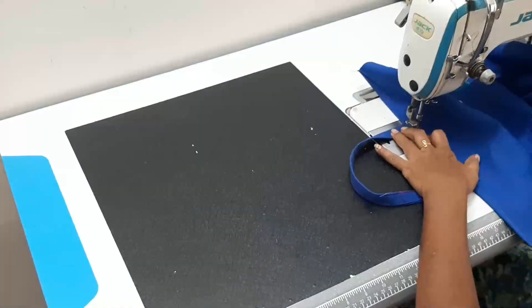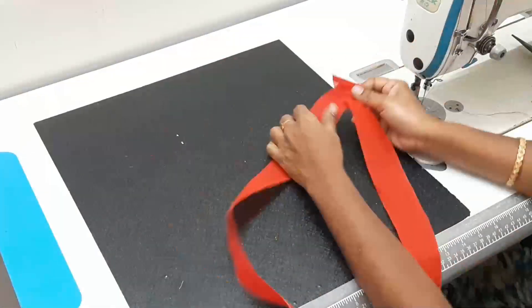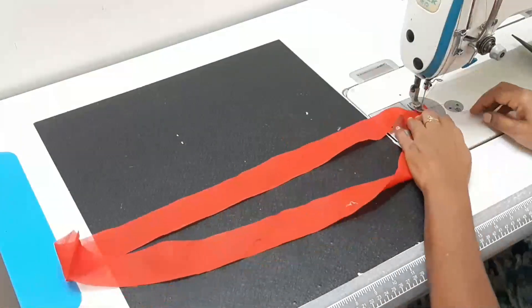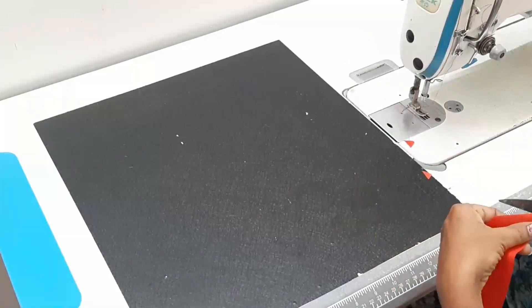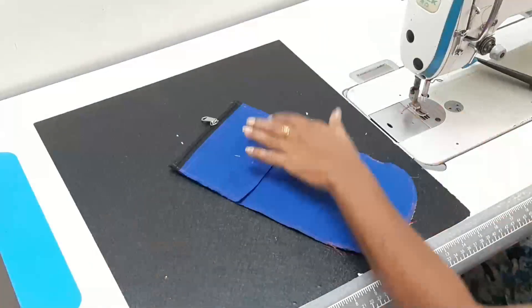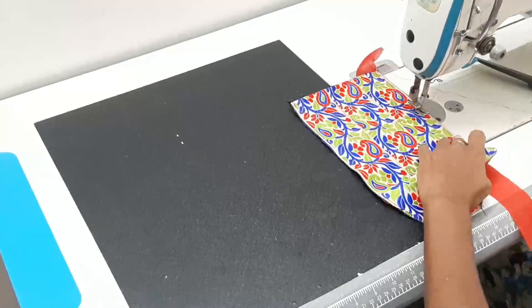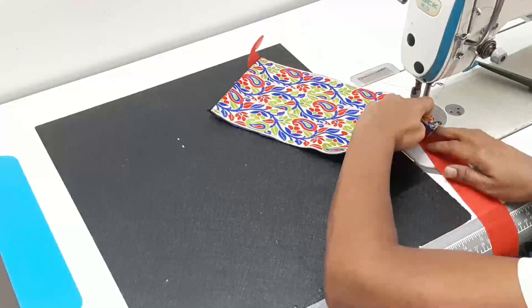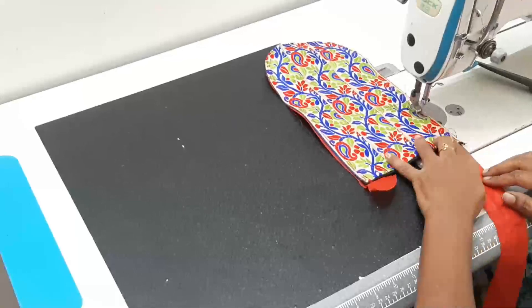Now we have to cut two handles. We have to cut the cross piece, we have to cut the pouch, and we have to cut the piping. We have to stitch the cross piece — it is very easy. The cloth is very thick. The finishing is neat and complete.